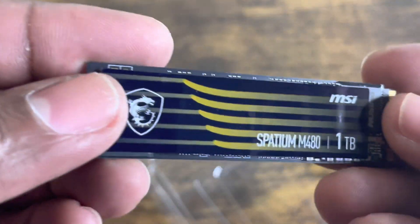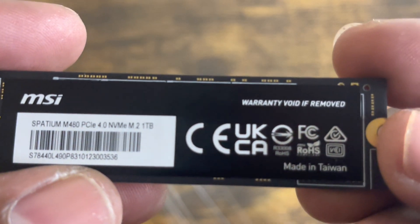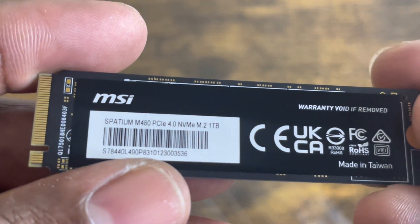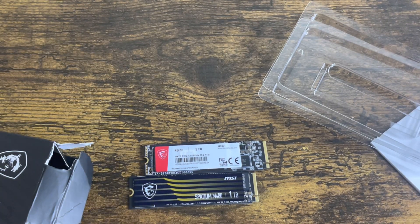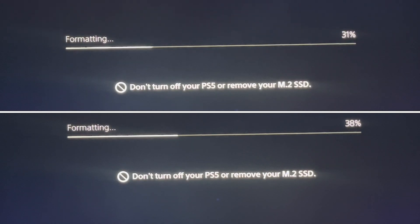Taking the M480 out — it's very nice and shiny. It also has a warranty void sticker, so just a reminder: any labels you see, leave them alone. What I'm going to do with these is put them in a heat sink, fire them up on the PlayStation 5, and run my regular speed test.